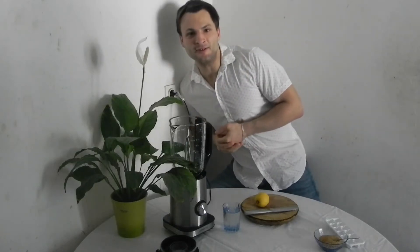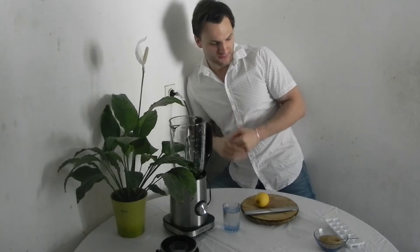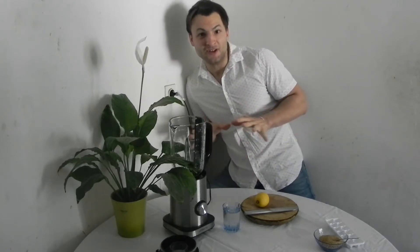Hi everybody, my name is Matthew George Matt, and right now I'm gonna show you how to make lemon ice cubes. It's really simple and really good and fresh for summer days.